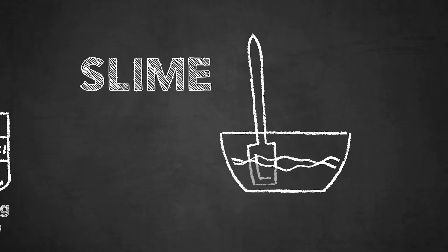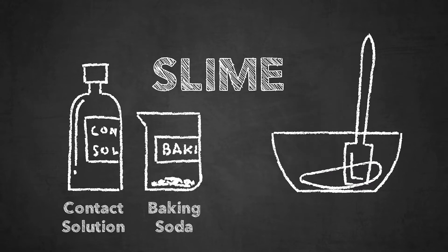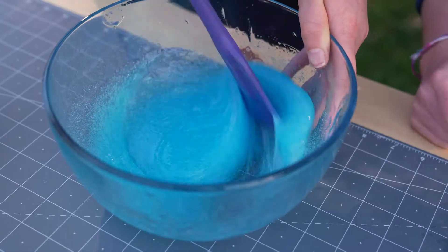Here's the science behind slime. The baking soda and contact solution trigger a chemical reaction with the glue. As you mix them together, you'll see the glue thickening into something entirely new, and that's slime.